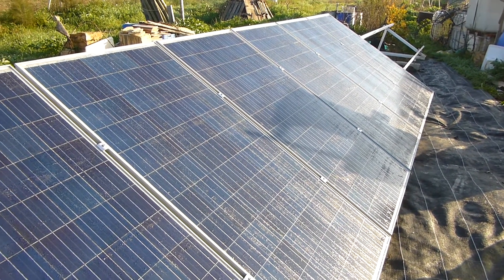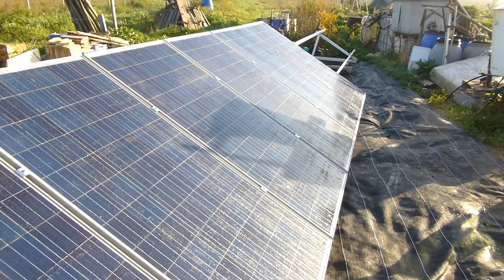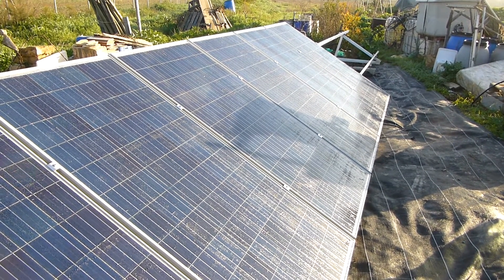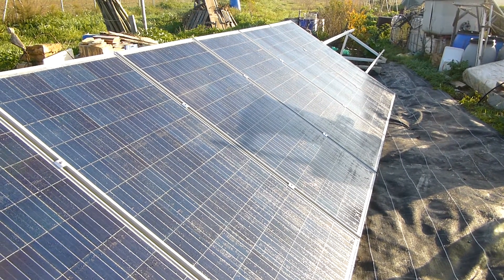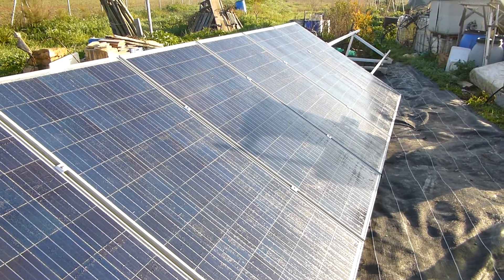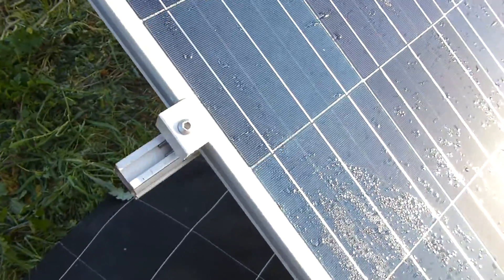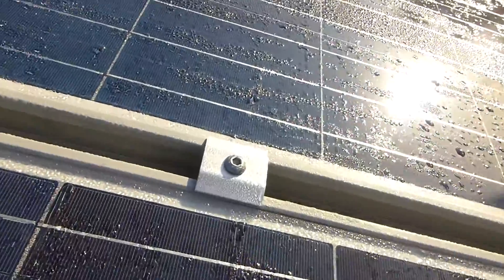We've got six panels up — six 300-watt panels made by a local Spanish company, Aterza. Nice local product, not Chinese panels. My family came around on New Year's Day and my brother helped me put the panels up, which was surprisingly quick and easy with these quick connectors.